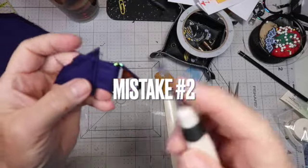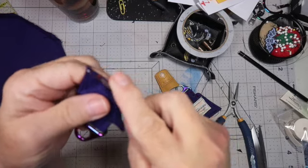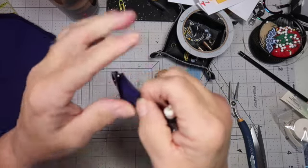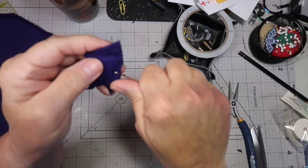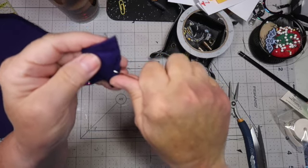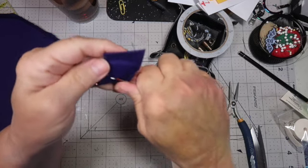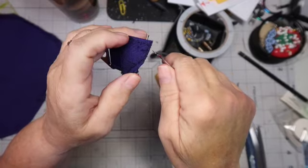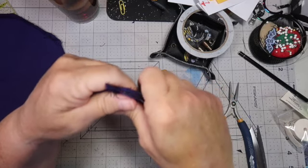Mistake number one — actually it should be mistake number two, because I created the whole bag and then had to take it all apart again. Things just weren't right; when I looked at how this looked on the bag, it was sitting wrong. I noticed it was actually the original way I put it together, so I'm taking the whole bag apart and trying from the beginning. I have to take apart this particular part because I had cut into it.